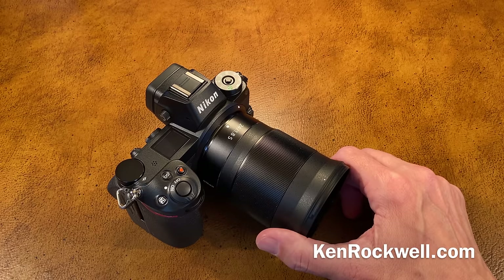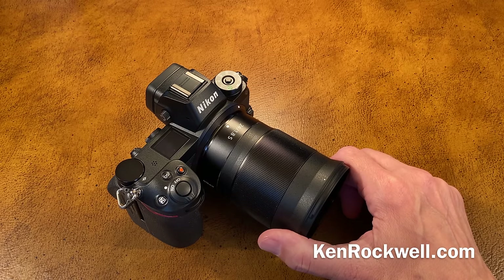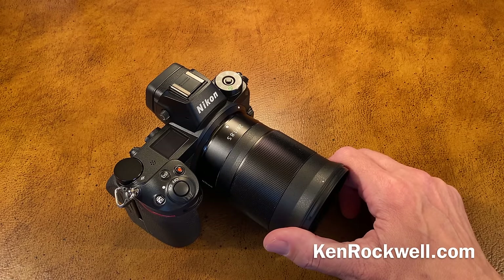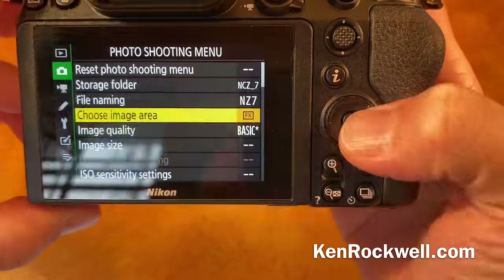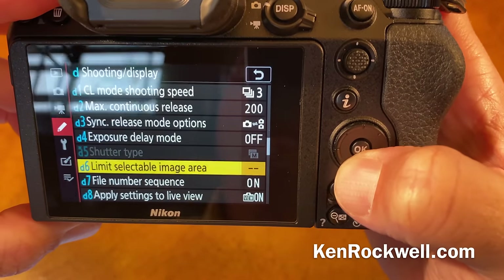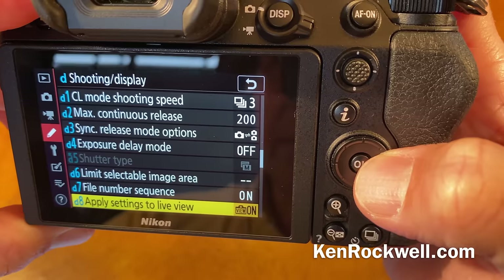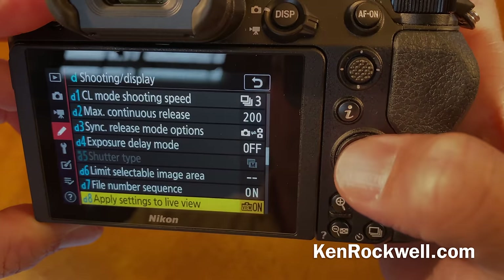Here's another trick: for those who shoot in the studio with strobes, trying to turn off the ambient light with a very short exposure, by default the camera is set to show you the effects of your exposure. That's one of the beauties of a mirrorless camera. But when you're shooting at the sync speed — say 1/200 or 1/250 at f/32 — you'll see nothing through the finder. You have to disable the mode that shows you the expected exposure. Go to menu, custom settings, shooting display, D8, apply settings to live view, and turn that off. Now you'll always get an image through the finder regardless of ambient lighting or exposure setting. That's how you shoot strobes in the studio.